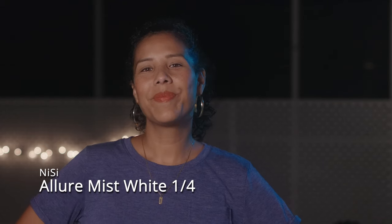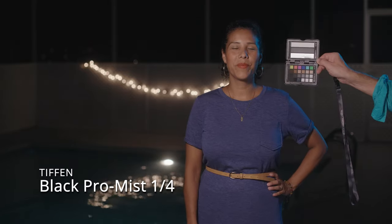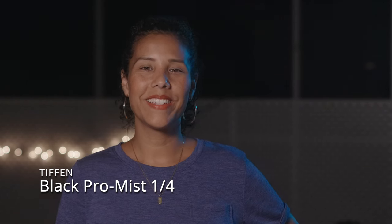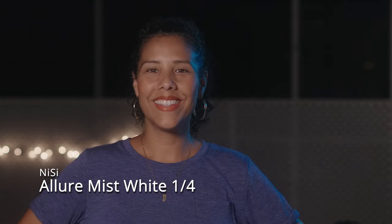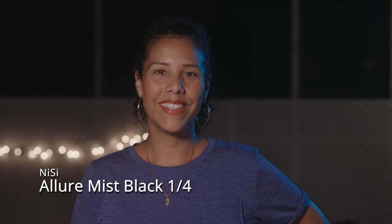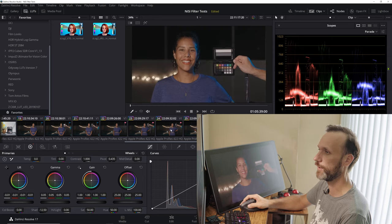I also wanted to quickly show a test with the Tiffin Black Promist filter since it's one of the more popular filters people use, so if you own one you can see how these compare. It's also quarter strength. Comparing the Tiffin Black Promist to the Allure Mist White and then to the Allure Mist Black — to be honest, they're very very similar, even looking at the RGB parade. The close-up confirms the same thing.